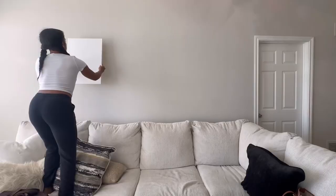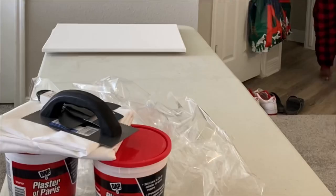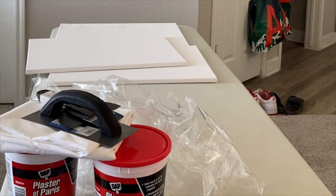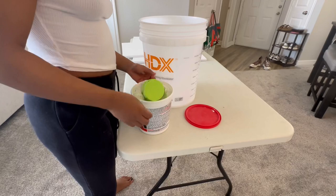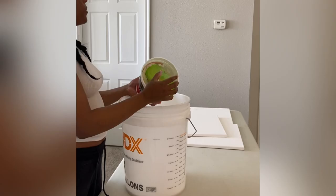I wanted to see what it looked like above the couch. One thing I learned with placing canvases is to get it level with like the top of the door hinge, if that makes sense. If it's any higher, it just looks weird. So I opened up the plaster — I did not think it was gonna be powder. I did not read any directions, like I never do, and I thought using a cup would just work for this.